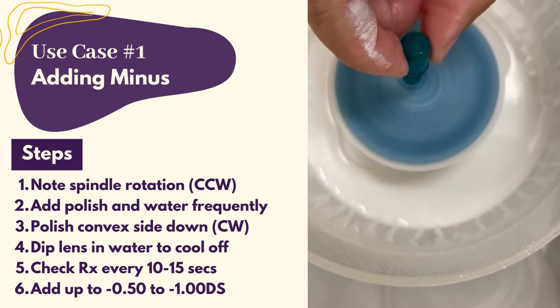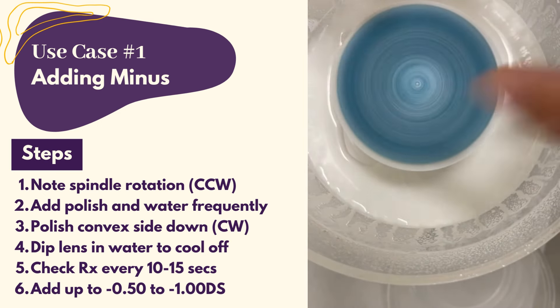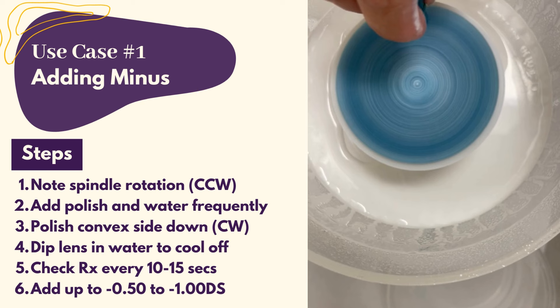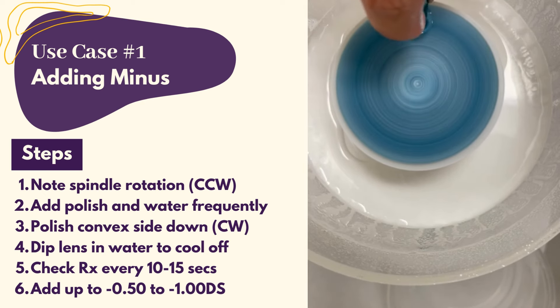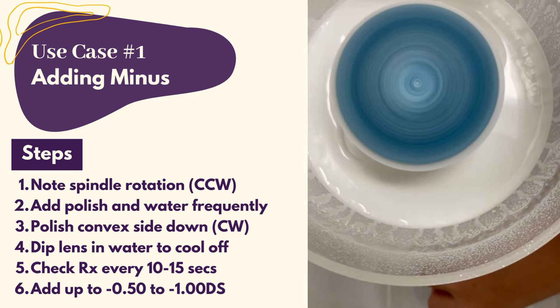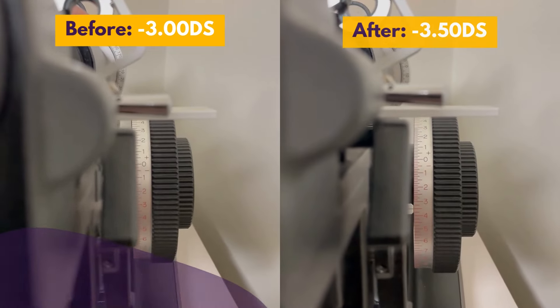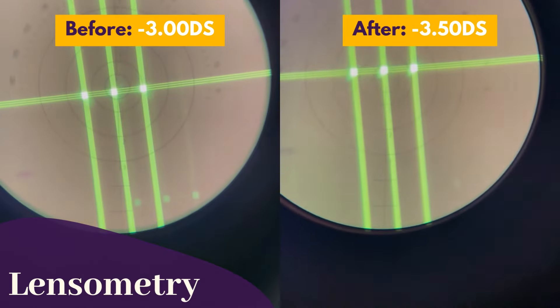Polish the lens convex side down at the 12 or 6 o'clock position of the sponge, where there is the greatest velocity — not the center of the sponge. To prevent warping, you can cool off your lens by dipping it in water. Adding minus can depend on pressure, time, and the type of polish. Check the prescription every 10 to 15 seconds as you gradually flatten the front curvature to add minus. You can add up to a diopter without distorting the optics.